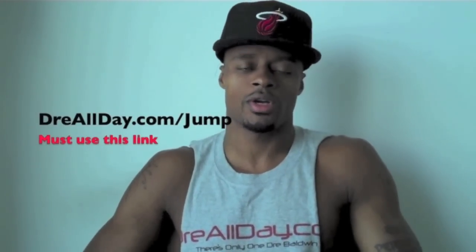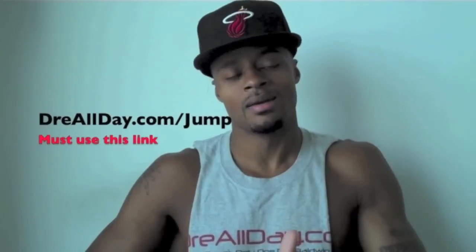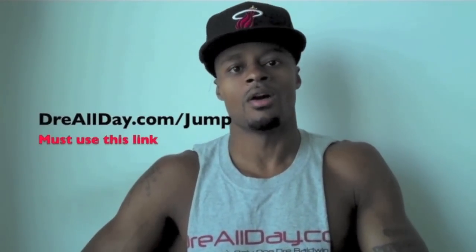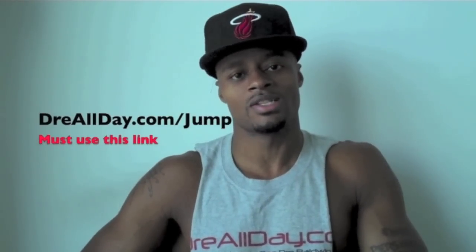Guaranteed 10 inches to your vertical. Go to drayallday.com/jump and get the jump manual. All you got to do is email me to receive it. drayallday.com/jump.